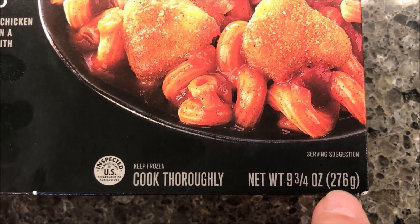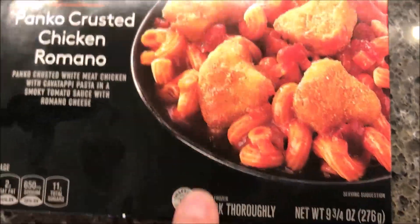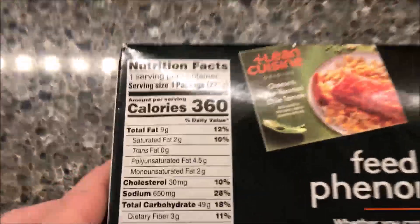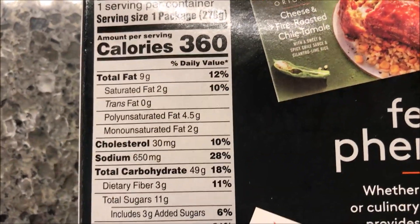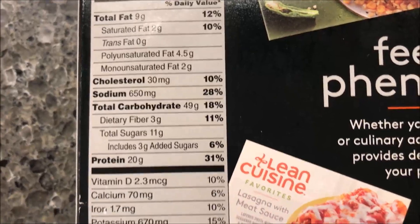It is a nine and three quarter ounce or 276 gram meal. We bought these at Meijer. It was only two dollars, which is a good price for a Lean Cuisine meal. 360 calories for the entire package. Everything's pretty decent nutritionally.